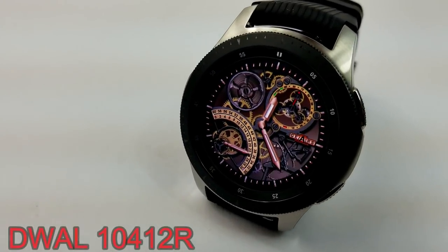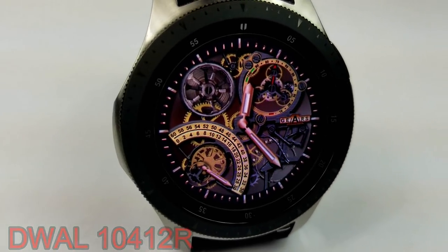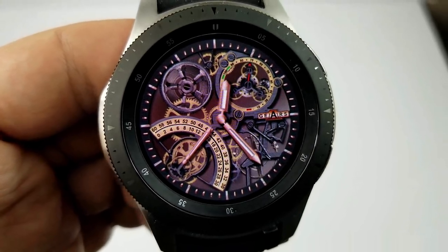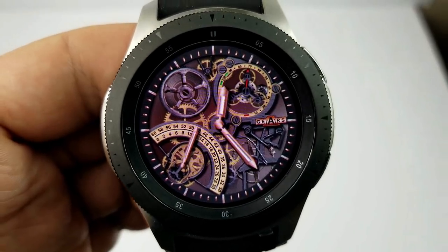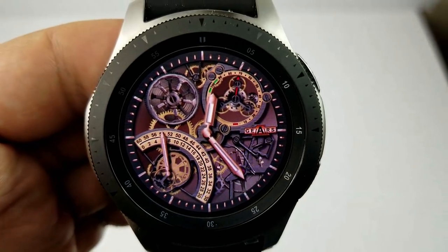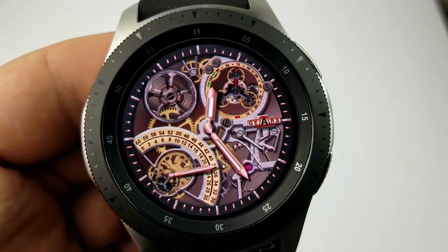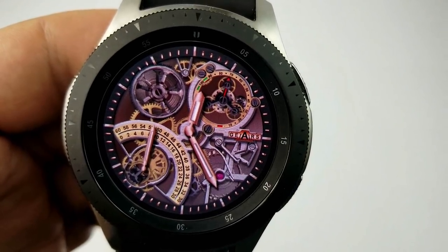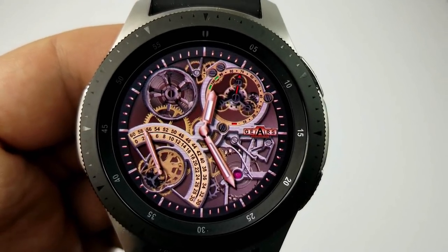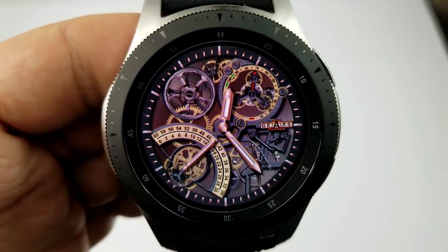First up is a skeleton style watch face that has gold colored analog hands, surrounded by a variety of different sized and shaped moving gears. There's even a sweeping seconds hand gauge at the bottom left which shows the second hand move from left to right for the first 30 seconds and then from right to left for the remaining 30 seconds — a very cool and unique way to show the seconds, the first time I've seen a developer do it this way. The gear at the top right is also your battery remaining indicator, so there's some functionality thrown into this animated face as well.